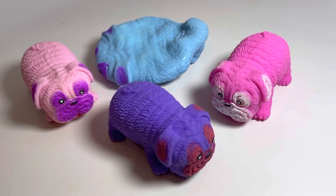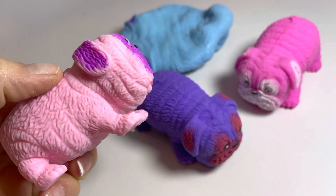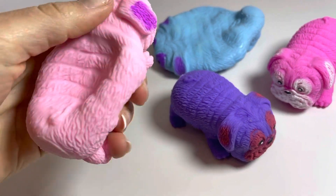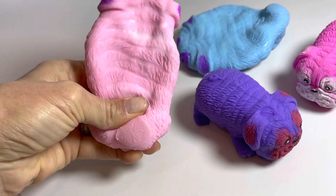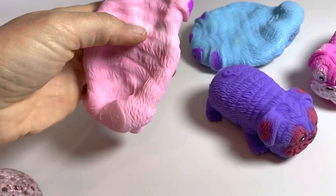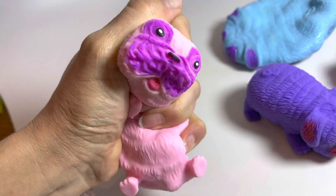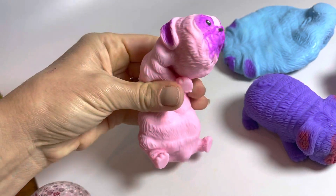These cute pugs are filled with sand. They have a really soft textured skin on them, and when you squish them they retain their shape as you're pushing the sand around. You see how it got flat — it's super stretchy. It makes a nice little noise, and you can roll them in your hands to get them back to their original shape.